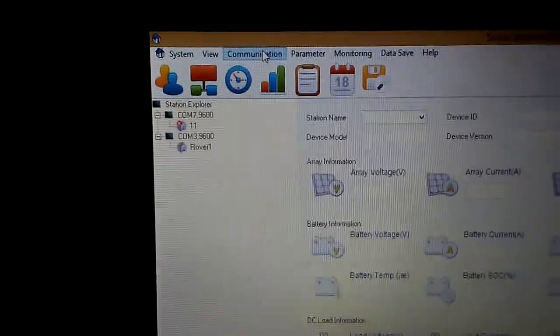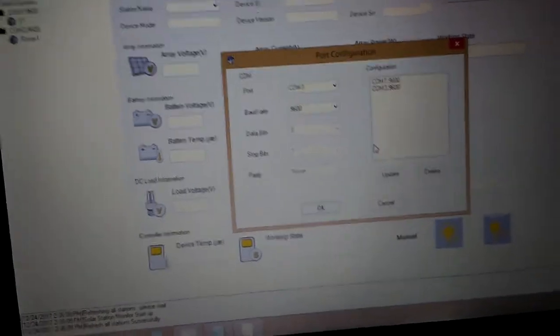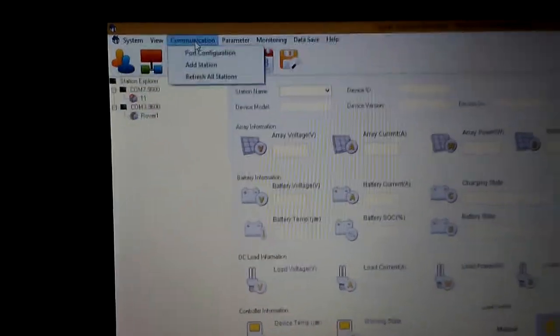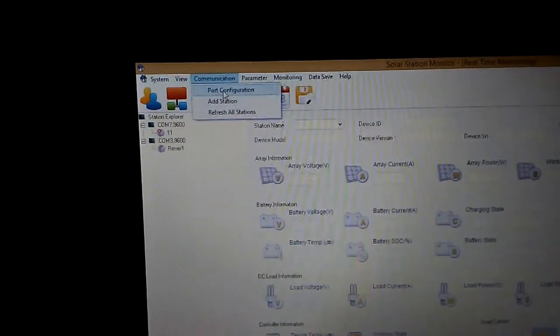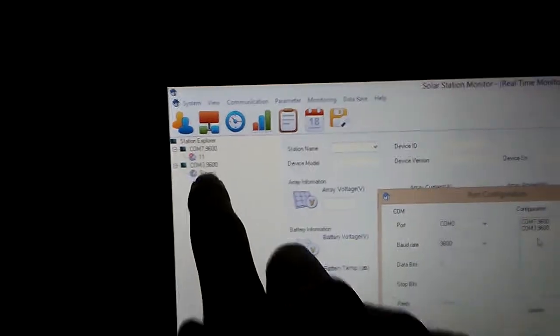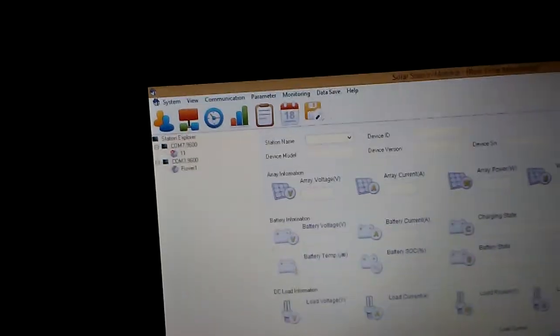I went over to the Communication tab and clicked Port Configuration, but nothing was showing up — it was coming up blank. Then I installed the drivers. I tried calling Renogy but they were closed. Once you click Refresh All Stations, they'll turn off and turn back on and figure out which ones work. When I refreshed, the port came up, so I selected it and clicked OK.